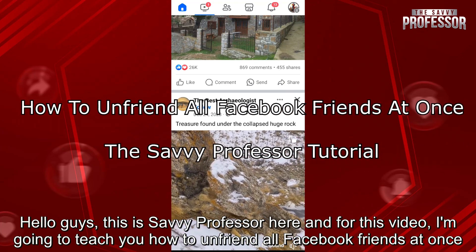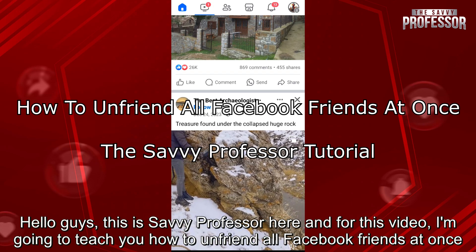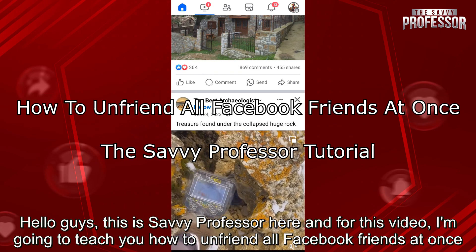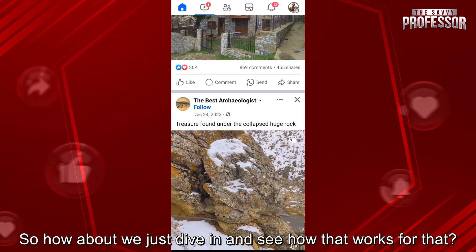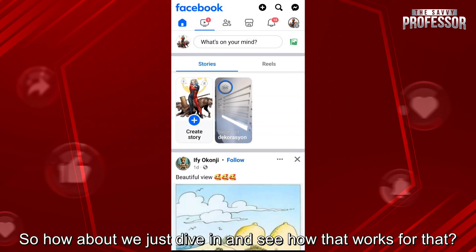Hello guys, this is SavvyProfessor here. For this video, I'm going to teach you how to unfriend all Facebook friends at once. So how about we just dive in and see how that works.